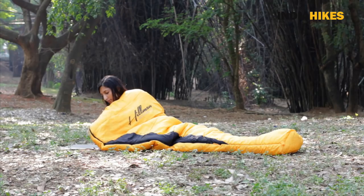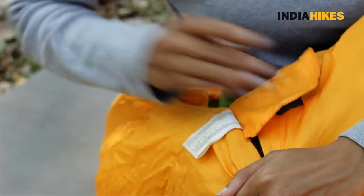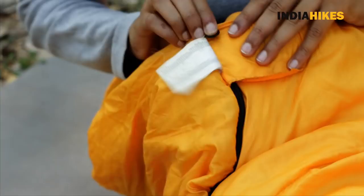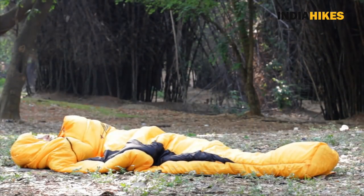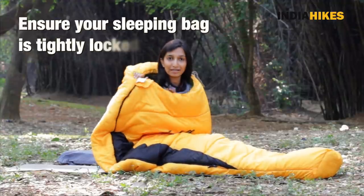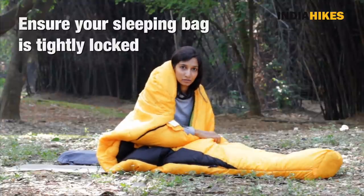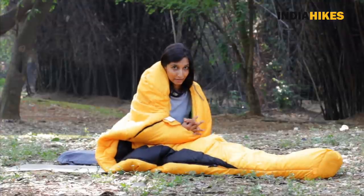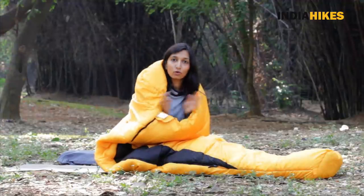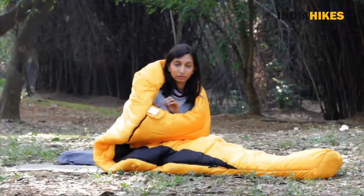Once you pull the zip all the way to the top, lock it. There's usually a flap lock — lock it and keep the zip in place so it doesn't come out. Then you can lie down. Make sure your sleeping bag is tightly locked, because the many layers of the sleeping bag trap all the warmth inside. It's your own body heat that's keeping the sleeping bag warm, so if it's open or loose, the heat will escape and it won't work. Make sure it's tight.